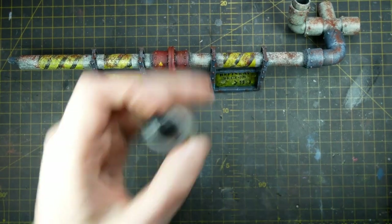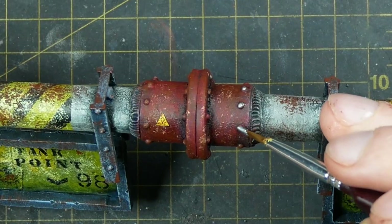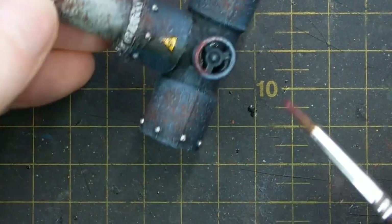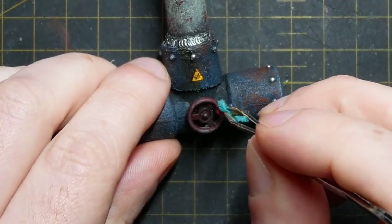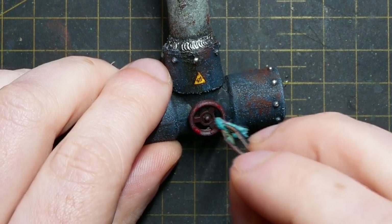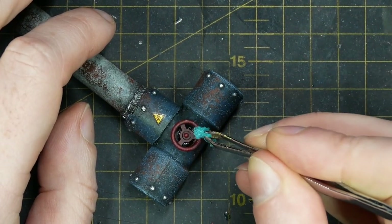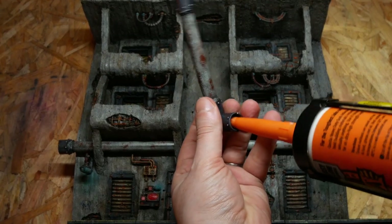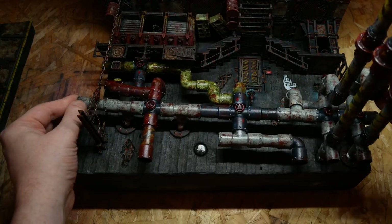I take a small brush and Army Painter Gunmetal to paint the heads of all the rivets and all the weld lines between pipes. I then use Vallejo Black Red to base coat any valve handles made from Lego steering wheels, give them a sponge chip of Army Painter Dragon Red, and then a final sponge chip of Army Painter Barbarian Flesh. All the pipes were given a coat of satin varnish before being glued into place on my previously painted terrain using Gorilla Adhesive in a sealant gun.